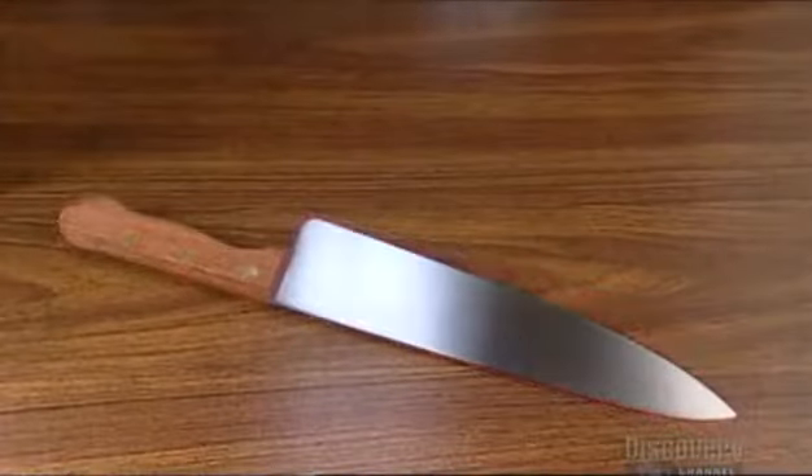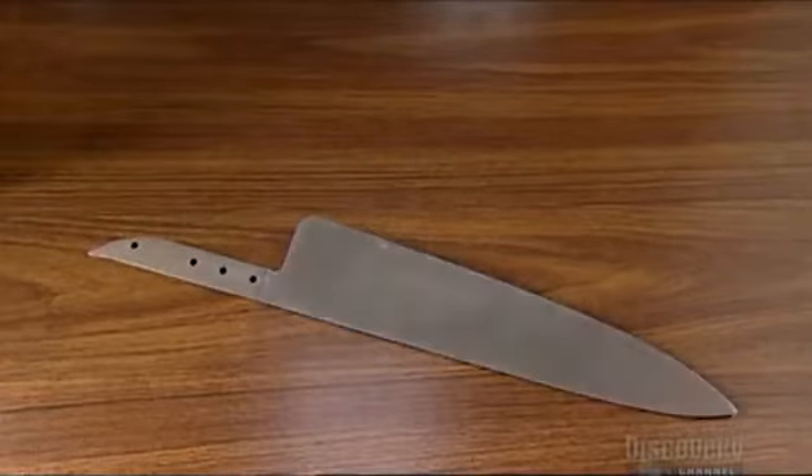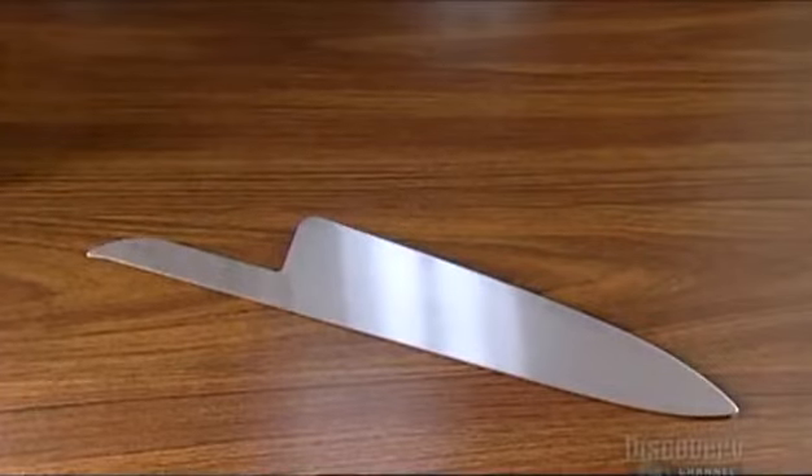Today's blades are truly a cut above the stone tools that cavemen used. Knife making is now a science, producing tools that really give you that edge in the kitchen.